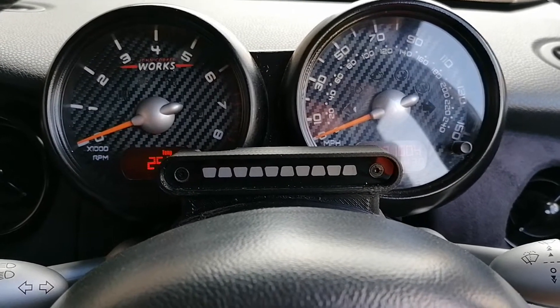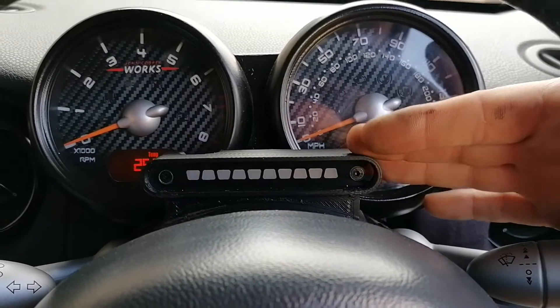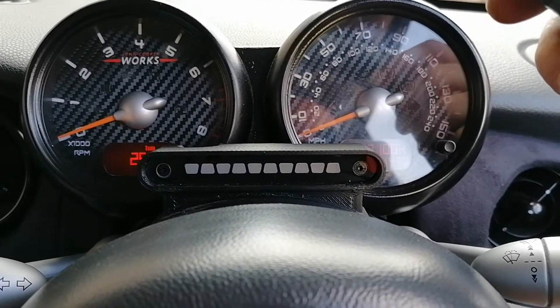This is a quick setup run-through for the Wattiggy Design Shift Light. I've already installed this one as per the installation instructions.